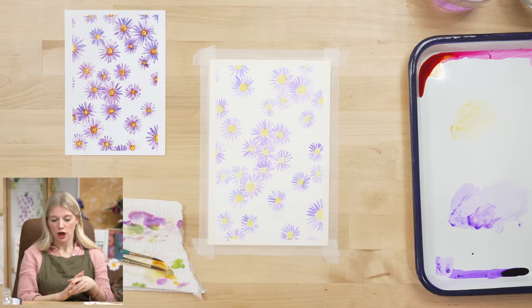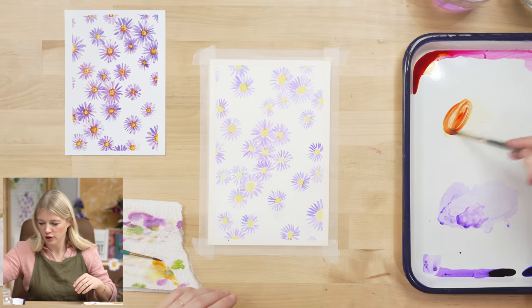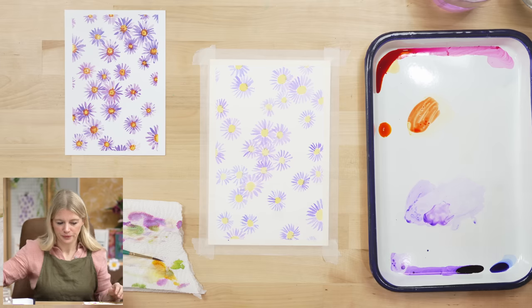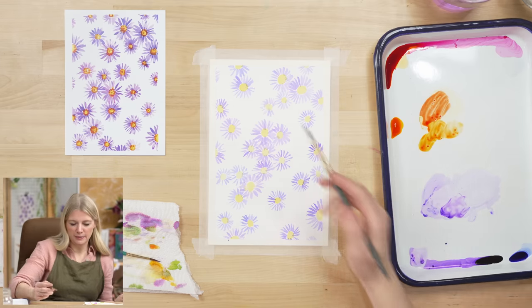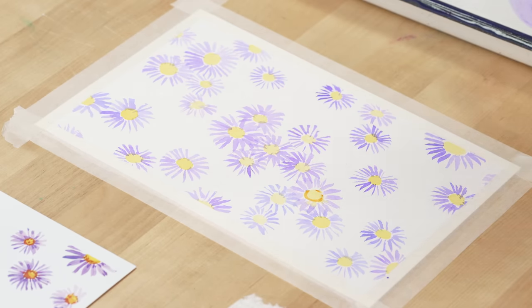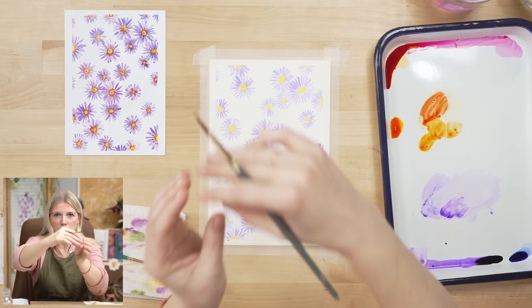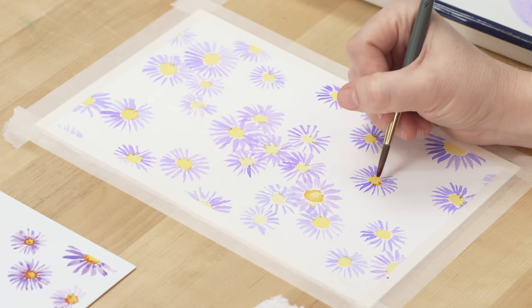Okay, step three — we're going to work on the centers of our flowers. I'm going to grab some fresh tiger orange and mix it a little bit with some orange. Then I'm going to paint around the edges of each center with this orange, rinse my brush, and swoop it — leaving a yellow section in the center yellow and painting around it.